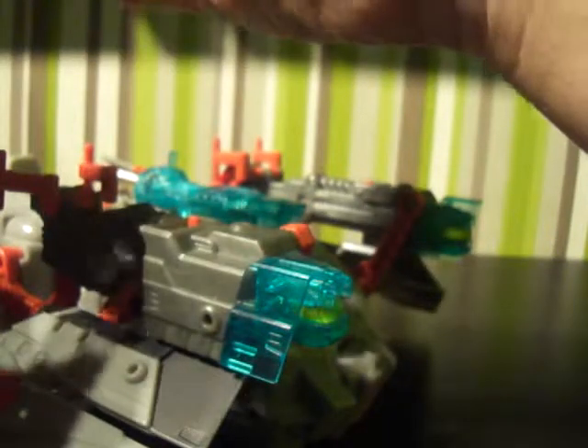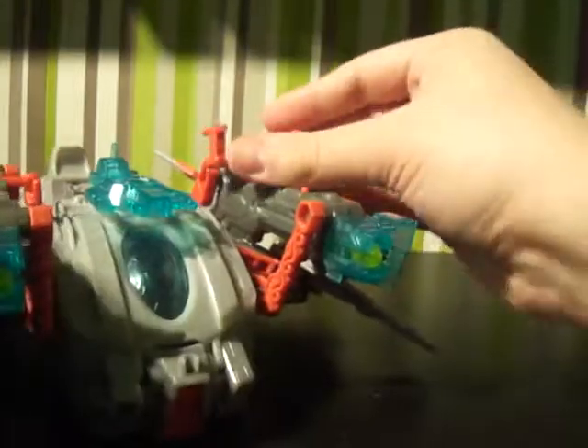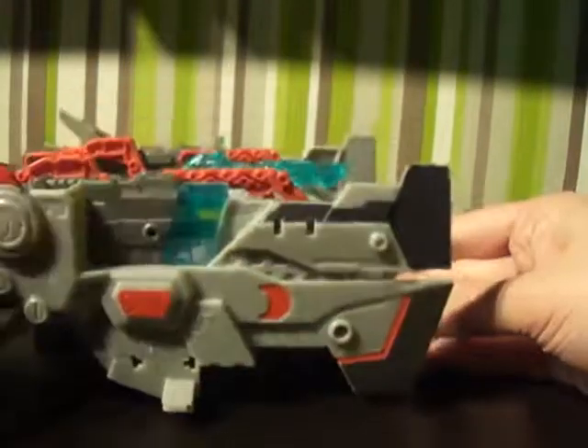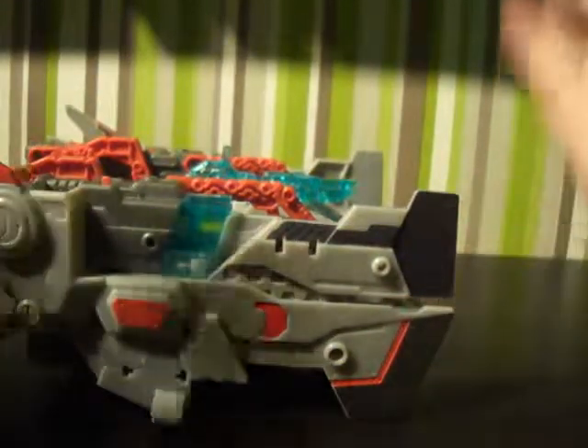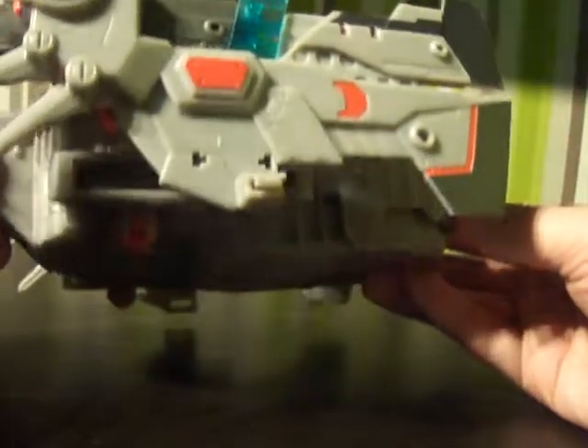Aside from those features, that's what it does. I don't really display it in this mode because you don't see it in the cartoon and I'd rather display it as its normal ship mode. Everything folds up and nothing has to be done to help it transform — it just flicks open.